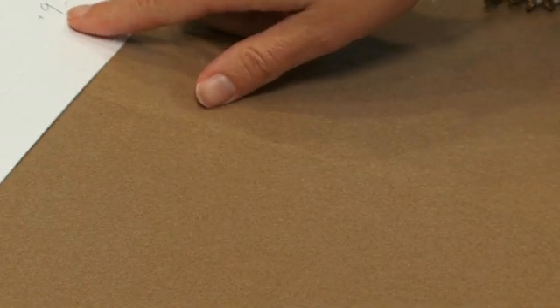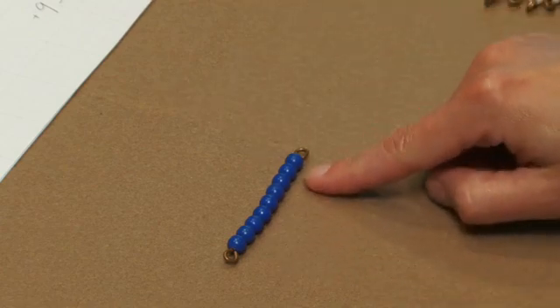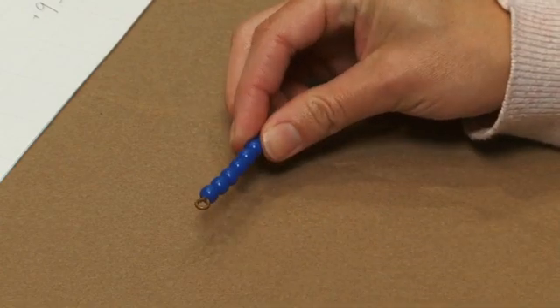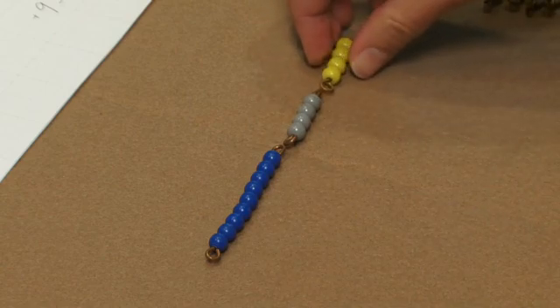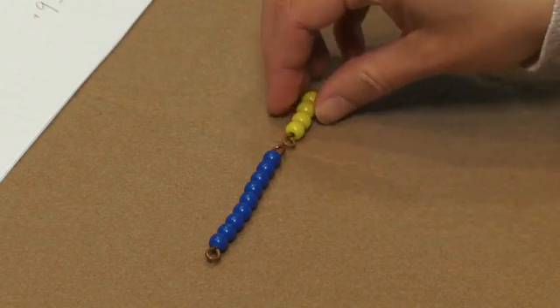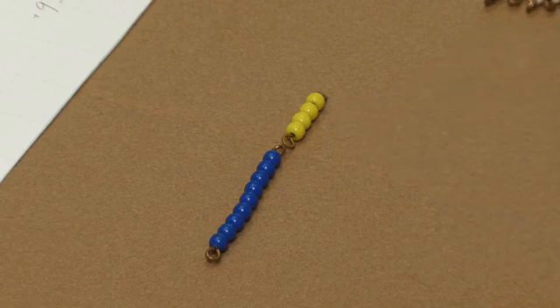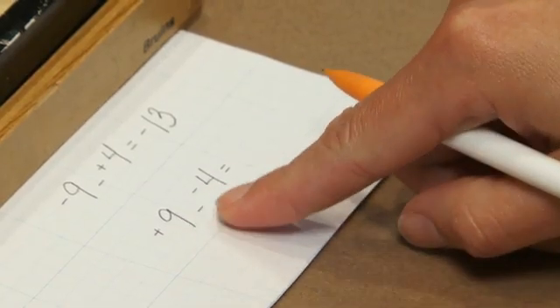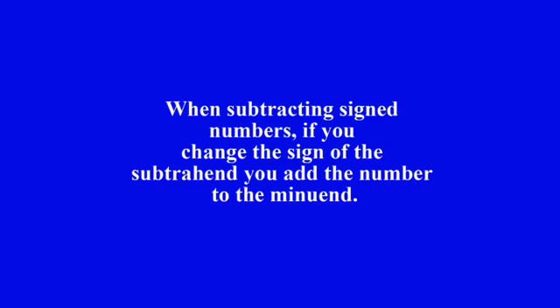In our last example, we're going to use the positive nine bar and we're subtracting negative four. On the positive nine bar we don't have a way to take away our negative four, so again we're going to use the negative four and the positive four zero pair. Our equation tells us we're subtracting the negative four, so we take that away. What we're left with is positive nine and positive four — so we have thirteen. Positive nine minus negative four equals positive thirteen. After working with these equations several times, students can see that when subtracting signed numbers, they change the sign of the subtrahend and add it to the minuend.